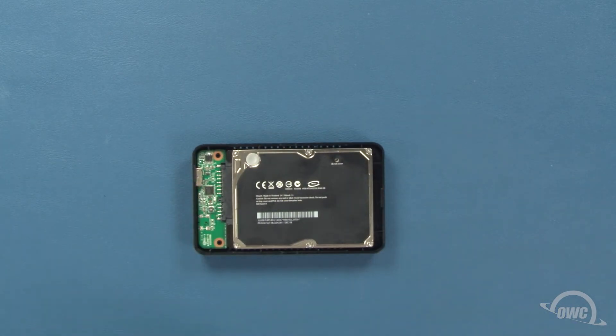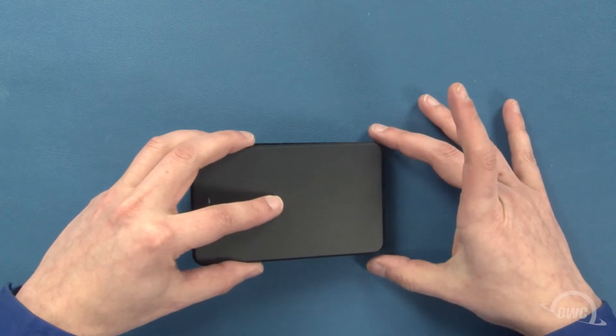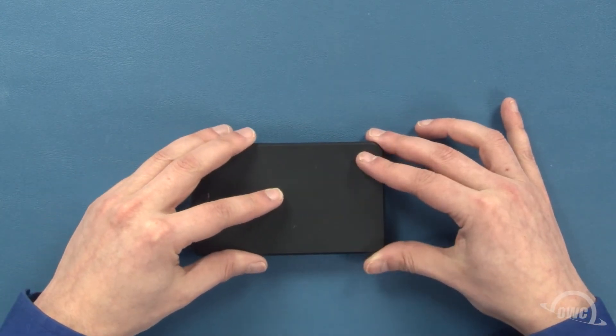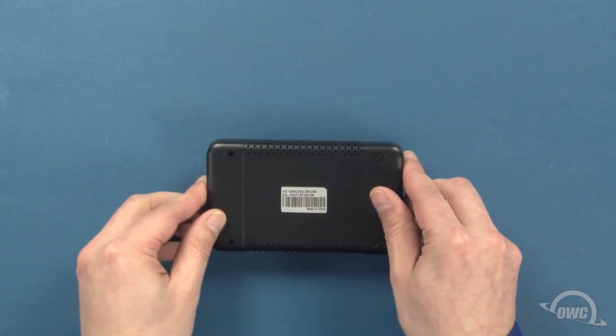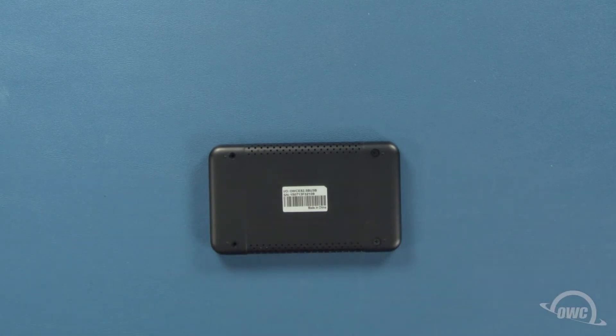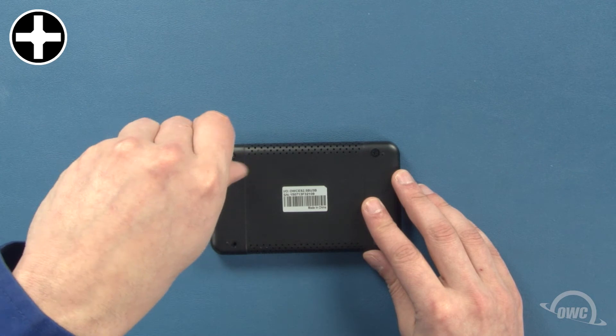To replace the cover, first find the small notch on the bottom of the cover, hook it over the pin in the enclosure, then press the cover so it sits flat. Finally, use the two longer screws in the remaining holes to secure the cover in place.